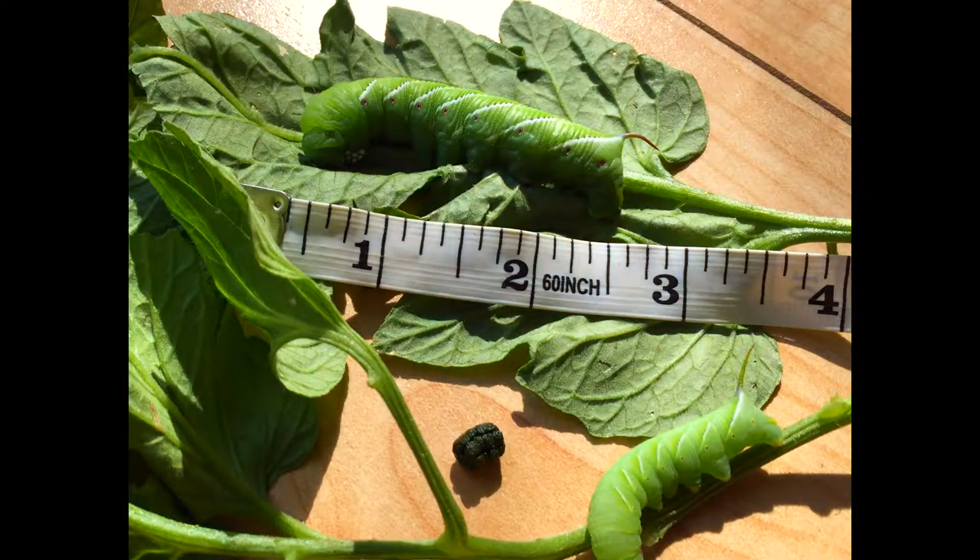On a tomato hornworm, if you look at the sides of the worm it has eight V-shaped white markings rather than single diagonal lines, and each of those V-shaped markings does not have the black border like the tobacco hornworm does. Additionally, the tomato hornworm has dark black or dark blue horns on the back, which makes this one here a tobacco hornworm.